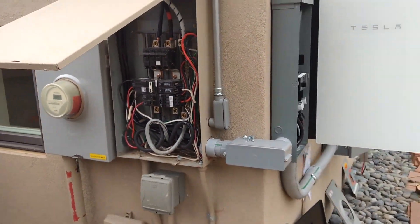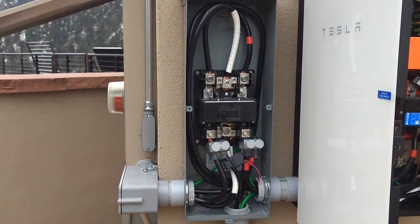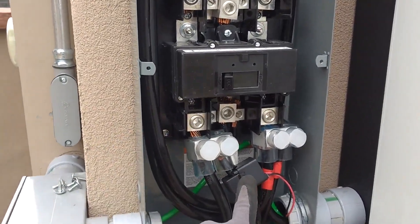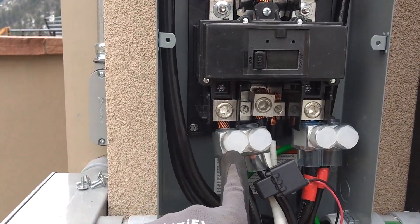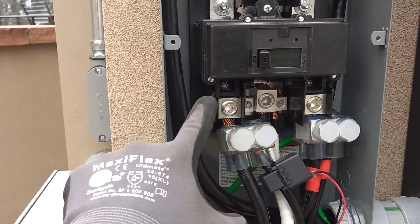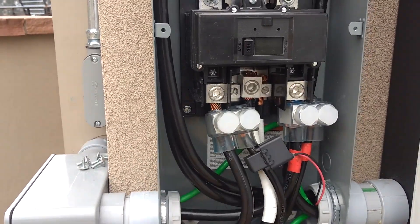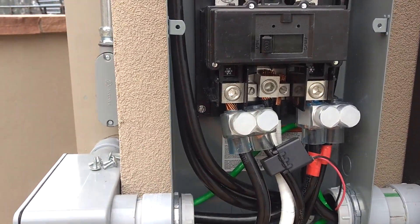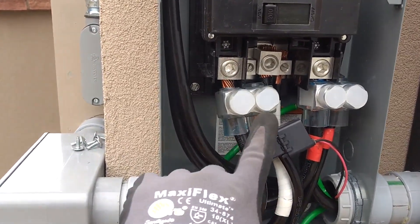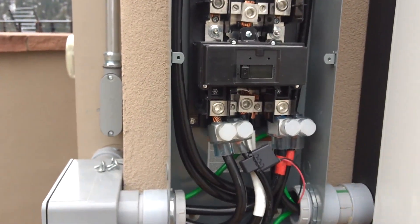This is a whole home backup. The reason we have this extra disconnect here is so that we could tap on between the two 200-amp breakers. I used these two-port lugs and just passed one conductor through and landed my solar taps on the other lug. This is a much more solid connection and we won't have any troubles like we did with the piercing connectors.